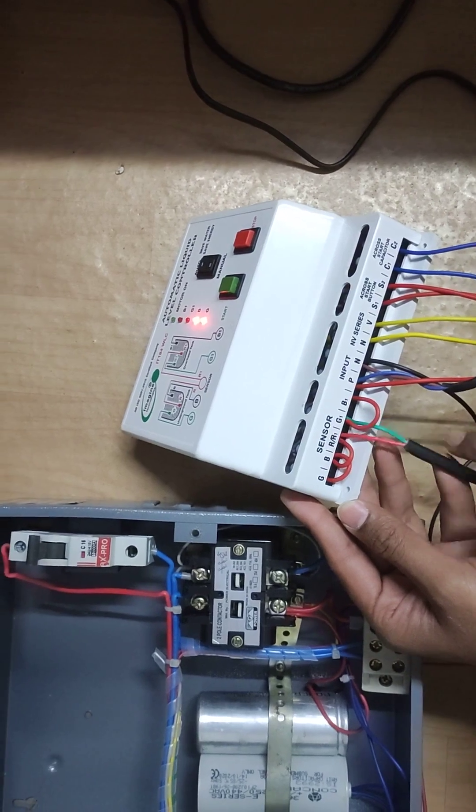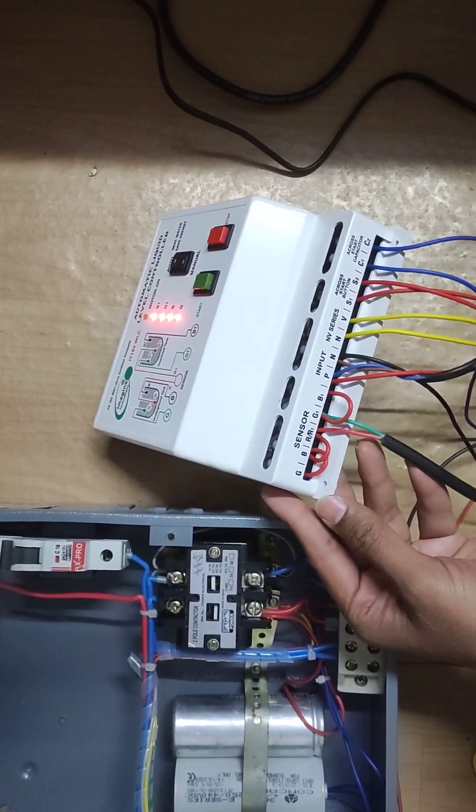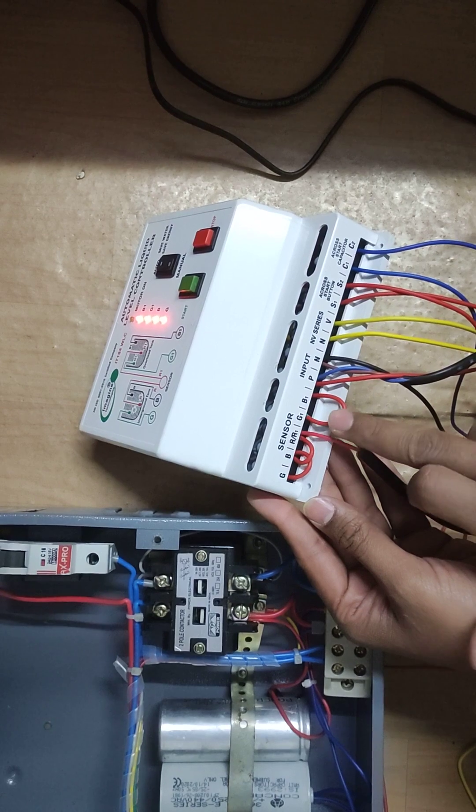After we connect, there is a float sensor — 2 wire connected to float sensor. One is connected to common R1 and one is connected to G1. Another G1, B1 will need to loop.